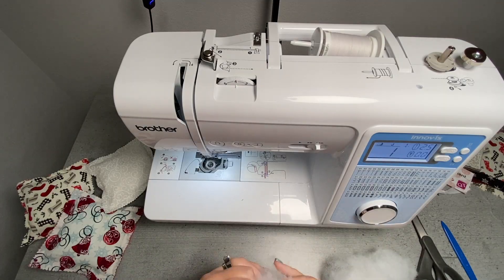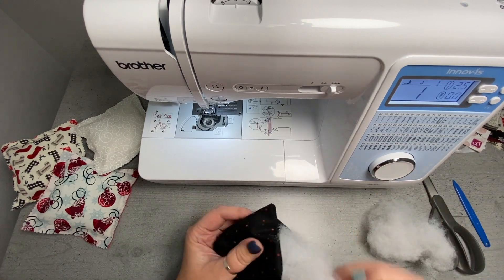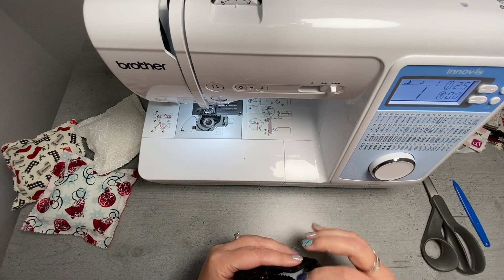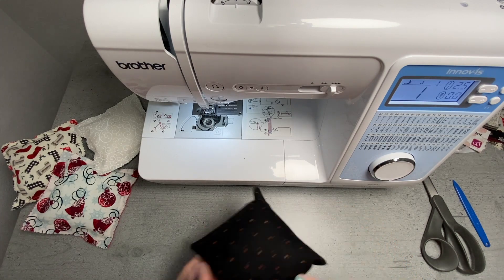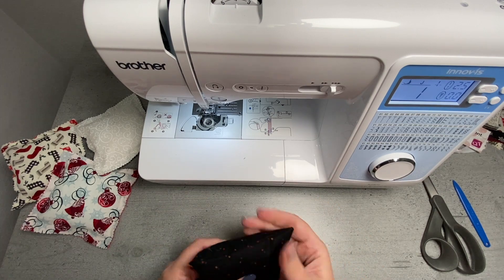For this pillow, I'm using some loose stuffing instead of the quilt batting that I used on the previous ones. Once you have your pillow stuffed to how you like it, just go ahead and either finish it with a hand stitch or you could use your machine and use a contrasting thread.